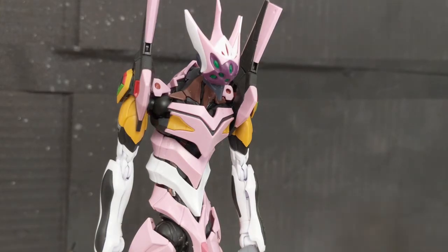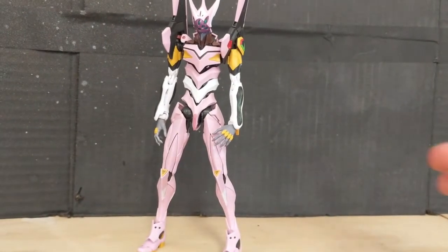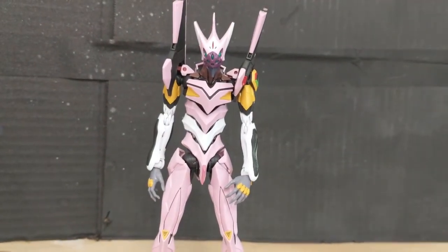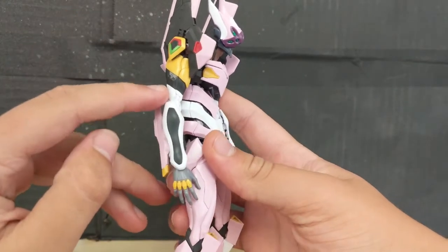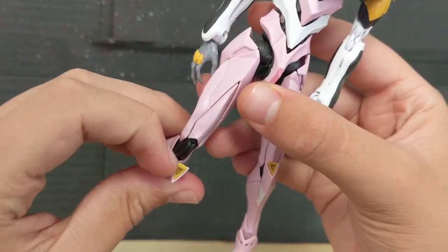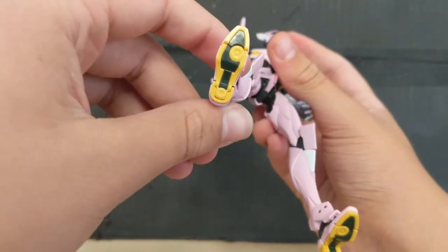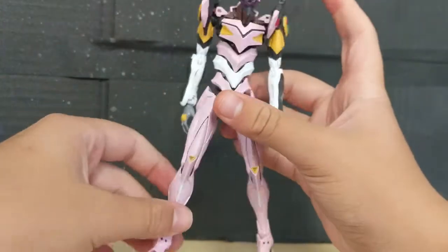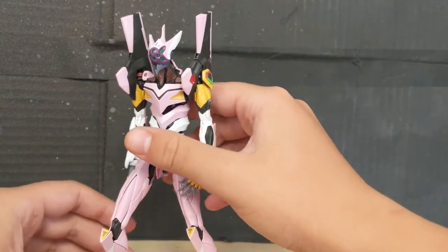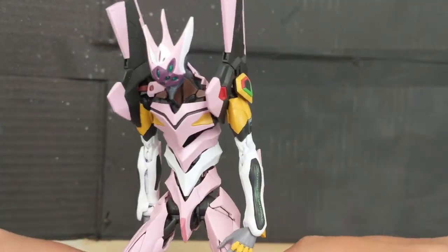Let's get into the review, starting with the aesthetics. Aesthetically, this thing is very nice to look at. So much color and detail is going on here, and at the same time it's so simple yet there's so much going on. Every color that you see here is a separate piece. These little guards right here — that's a separate piece. The little stuff on the hand, these parts, even the dark green on the bottom of the feet are all color separated. So no stickers are required for this entire build, and that even includes the eyes and the tiny bit of transparent red on the top.